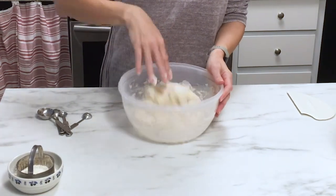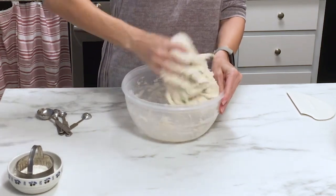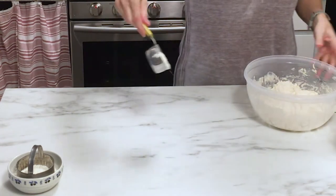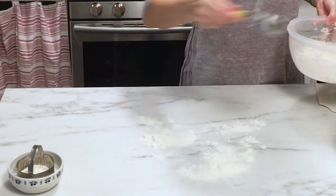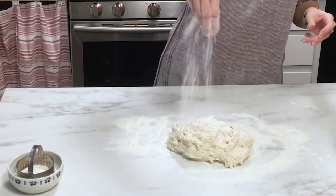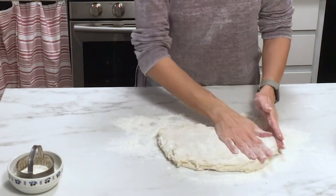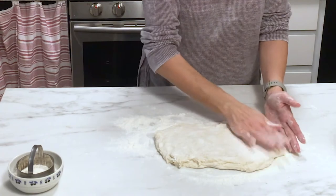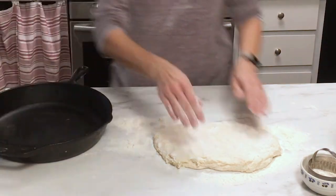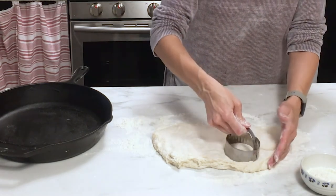Once the leavening is worked in well, flour your work surface generously with all-purpose flour, turn the dough out onto the flour, and sprinkle more flour on top. Use your hands to press the dough into a rectangular shape about one inch thick. Then use a biscuit cutter — I like the three-inch biscuit cutter. If you don't have one, you can use a wide-mouth mason jar to cut these out.